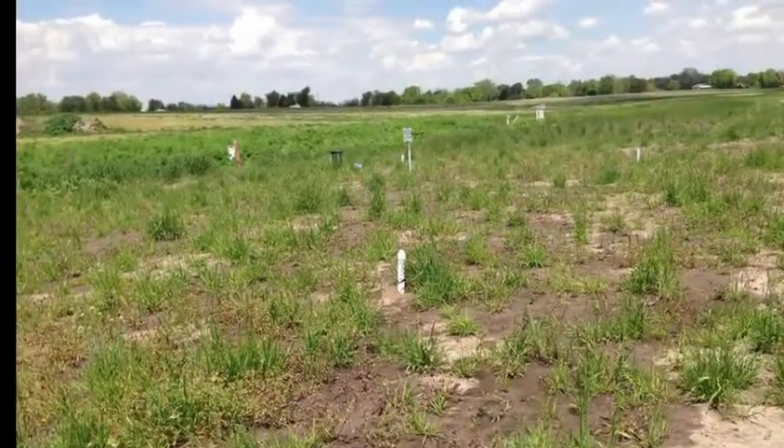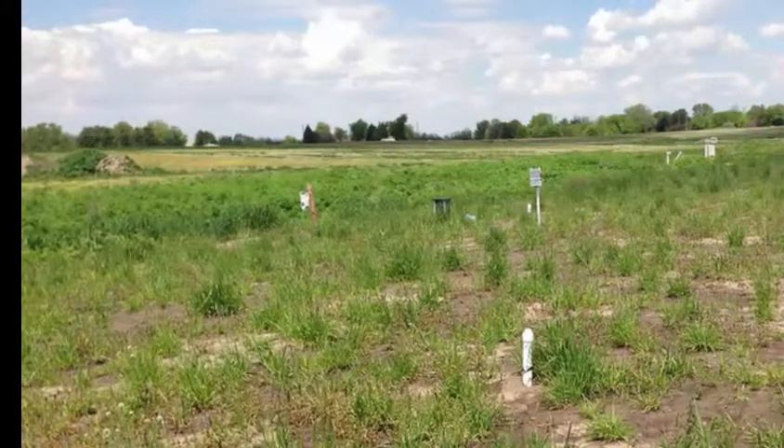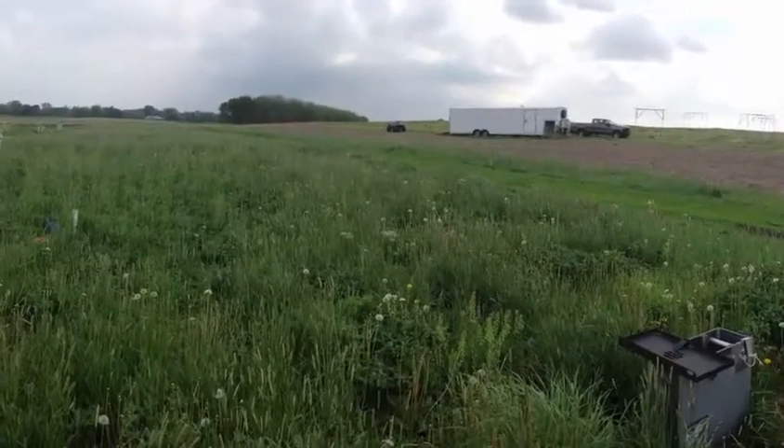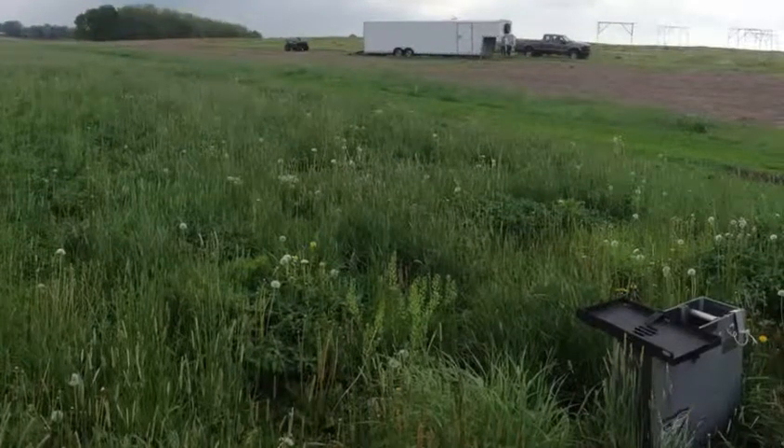Here it is several months later. One thing about a bioreactor is that it gets harder to see that anything is there at all. And here it is with a rich carpet of vegetation providing highly effective nitrate treatment three feet below the surface, allowing landowners to enjoy and use the land above.